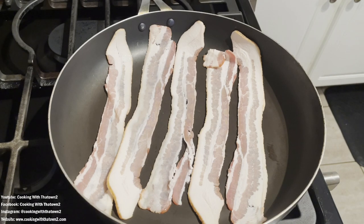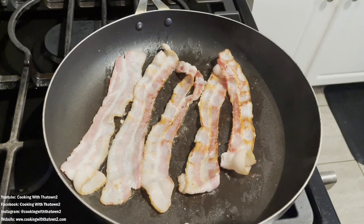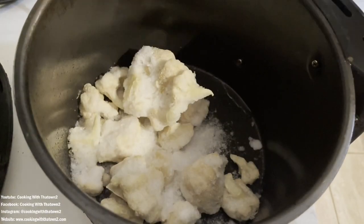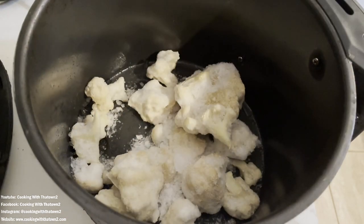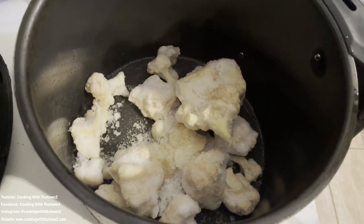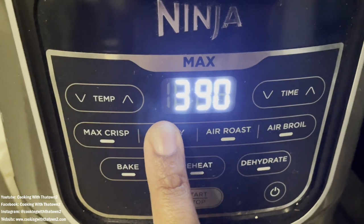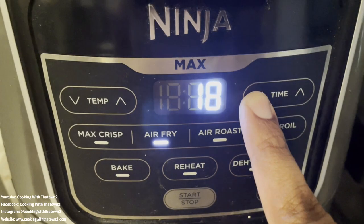While that bacon is cooking, I'm going to go ahead and dump my frozen bag of cauliflower right into the bottom of my air fryer. I spray it with a little bit of cooking spray so that the cauliflower can crisp up, and we're going to cook this at 400 degrees for about 10 to 12 minutes.